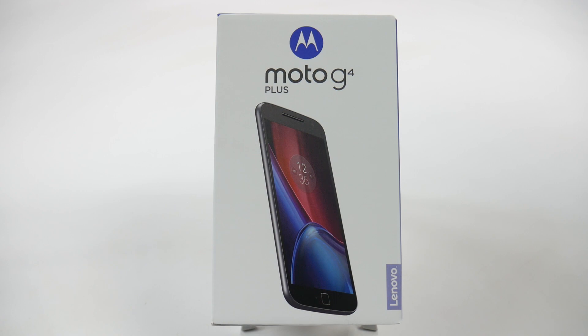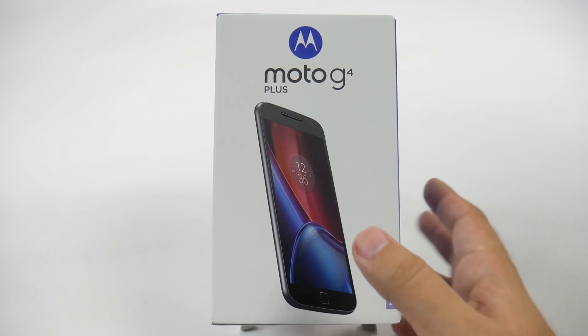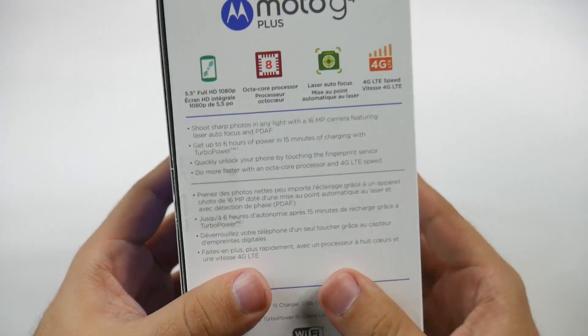Hey guys, today we have another unboxing, and this is for a really good priced phone — that is the Moto G Plus. This is the 4th generation of the Moto G, and this is the Plus variant, meaning you have a few extra features that you don't have in the regular version.